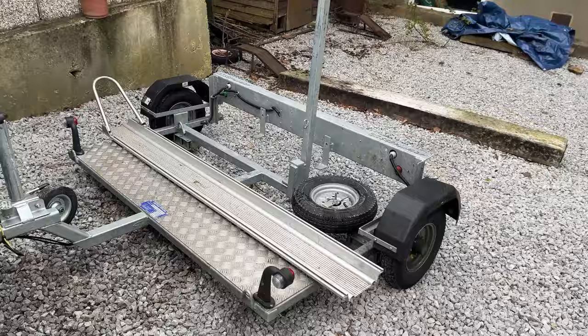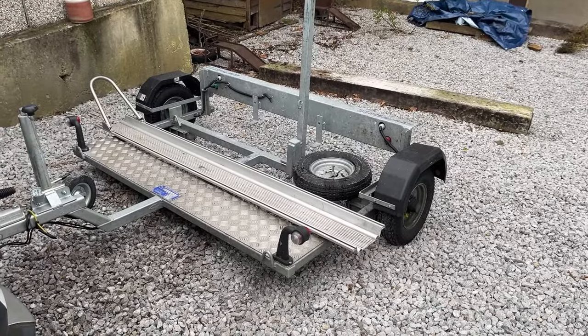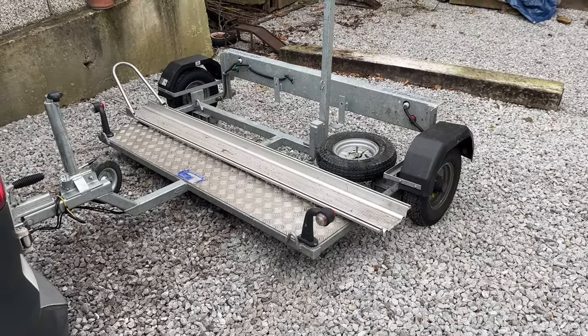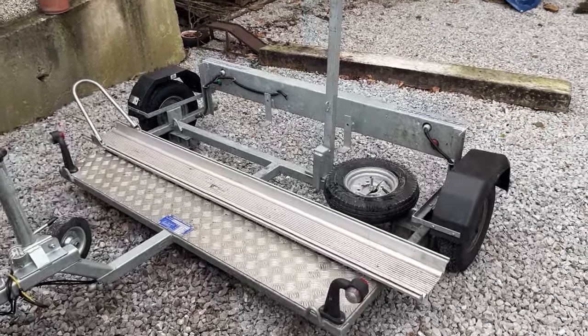I just thought to show you how I transported it there and how I get it back, and hopefully we'll have a ride out this afternoon as well. First of all I want to show you my trailer — this is my Armitage motorcycle trailer. I think they're made in Wakefield but I found this one on Facebook Marketplace for about 700 quid, which is an absolute steal to say they go for over 2,000 brand new.